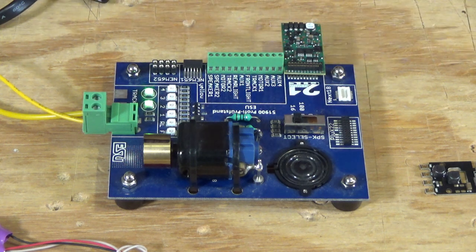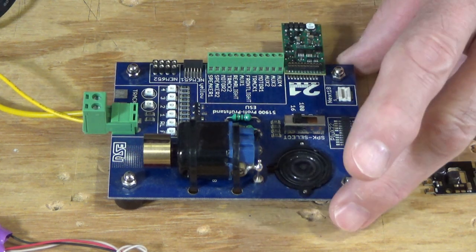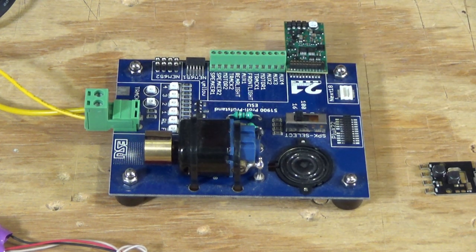I rarely test decoders before I install them in locomotives. The reason for that is in 25 years of doing this, I've had two decoders that were bad from the factory. So generally speaking, if it comes from the factory, it's probably going to run for you without any problems, assuming you don't make any mistakes doing the installation. Of course, the issue is if you go to a show or buy something off eBay, you don't know what you're getting. Even if it's sold as used or by a private individual, you really don't know whether it's ever been out of that package. So in those cases, I can understand someone wanting to test a decoder before they go to all the trouble of installing it in a locomotive.